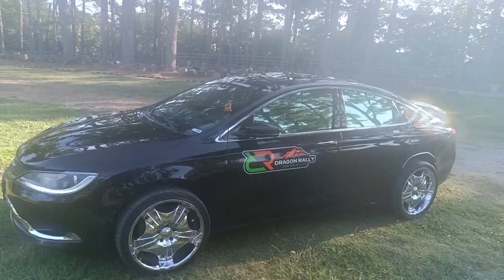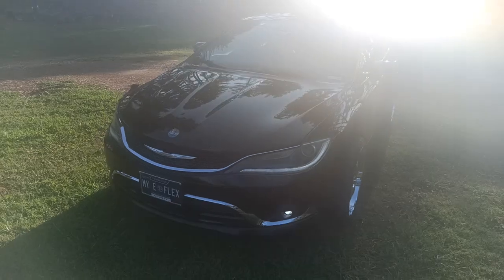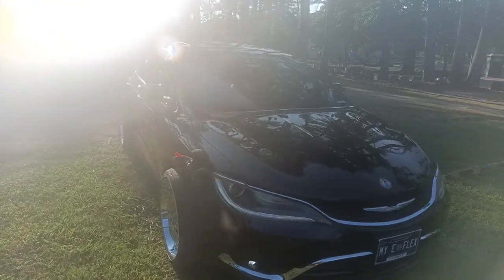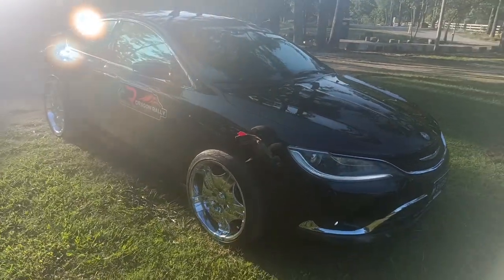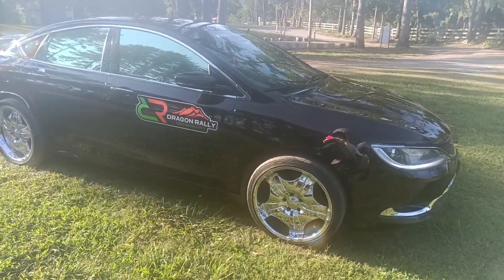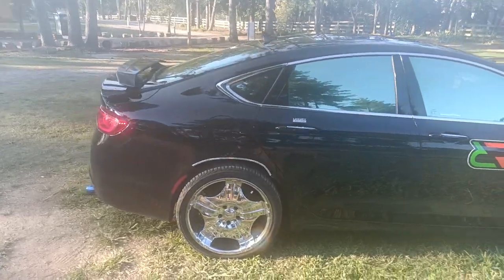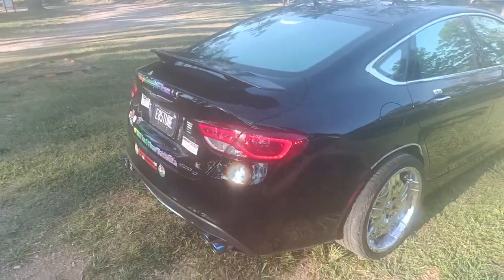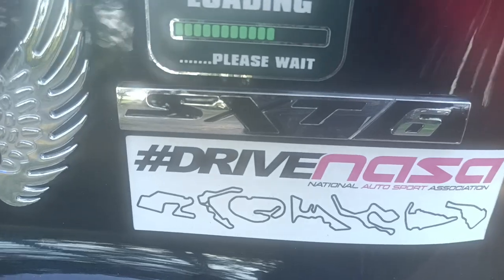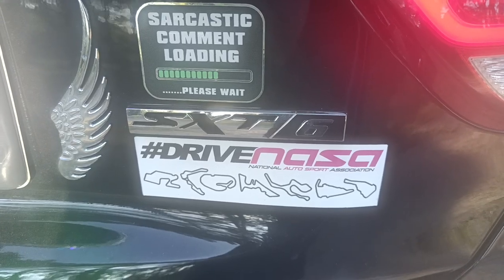Dragon Rally. Come on — the rims and the windows from bumper. She is a Chrysler. Got a little plushy hanging out there. She looks really good. Little carbon fiber. She is an SXT engine, not an SRT — I actually prefer it. Pentastar 3.6 liter V6.